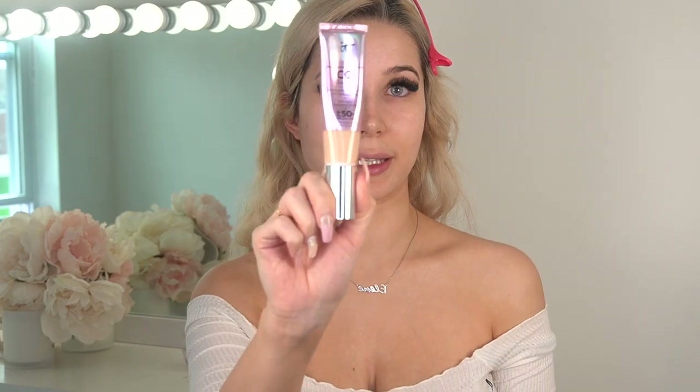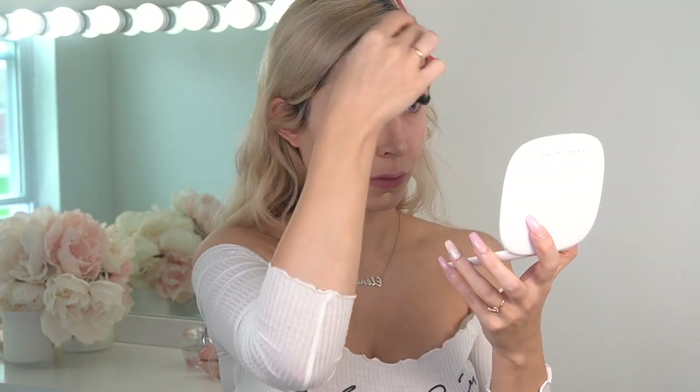Now I'm gonna use my IT Cosmetics CC cream and blend it with my beauty blender. I've applied my foundation and I'm not going to do a full contour today because I don't really feel like contouring.